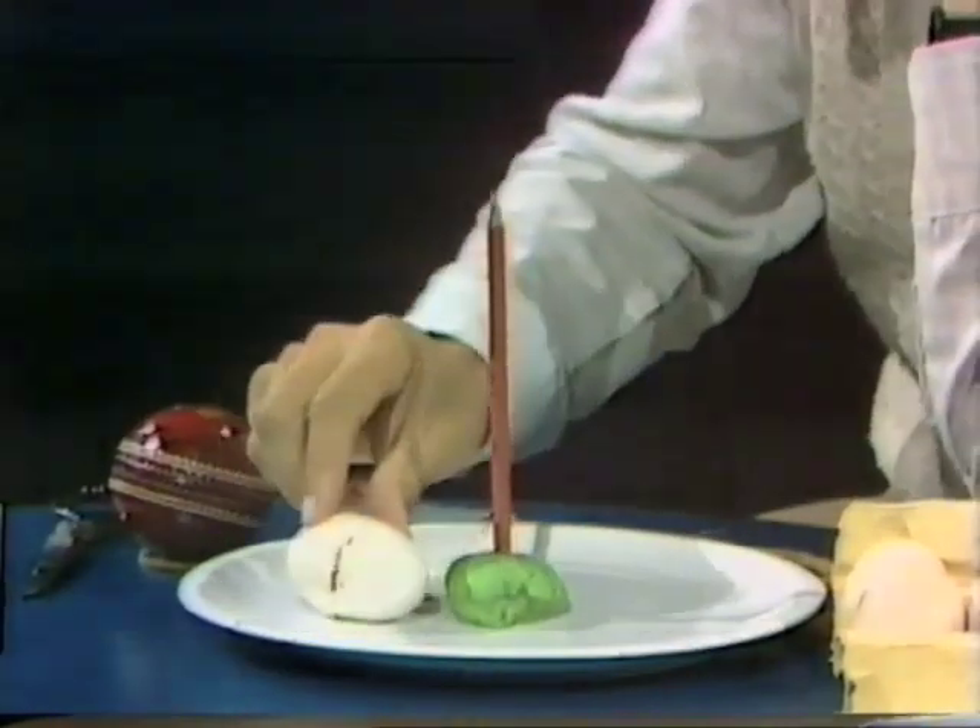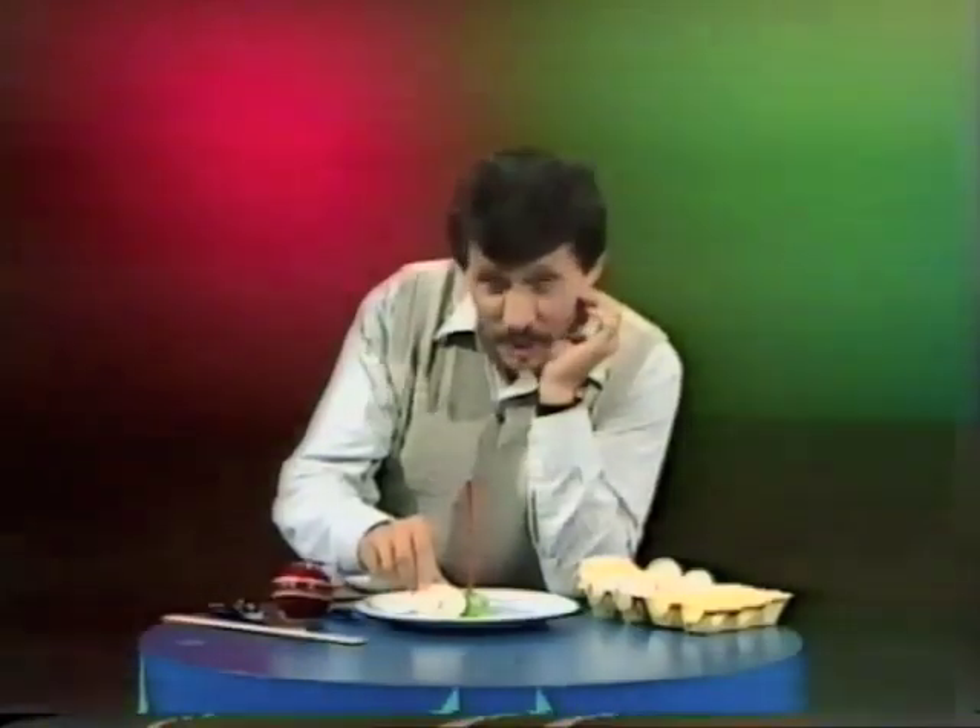Oh. Mmm. I still believe it can be done, but I know what you're saying. You're saying that's impossible.